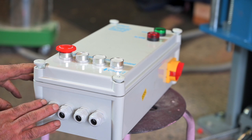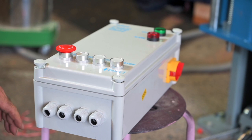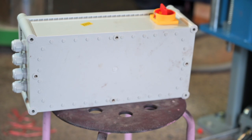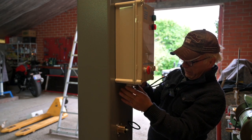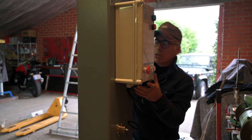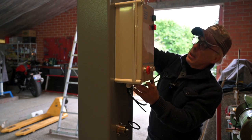Next is the control box — this is the box where you control the lift: up, down, lock, emergency, and so on. In the back you'll find threaded holes and that's how we're going to fix it to the pillar. Working alone makes it a little bit of fiddling but we got it in the spot — put the second screw in and the control box is in place.